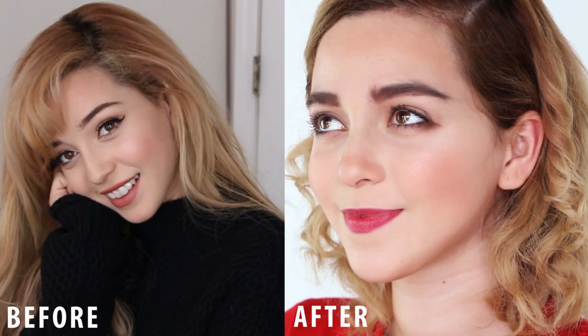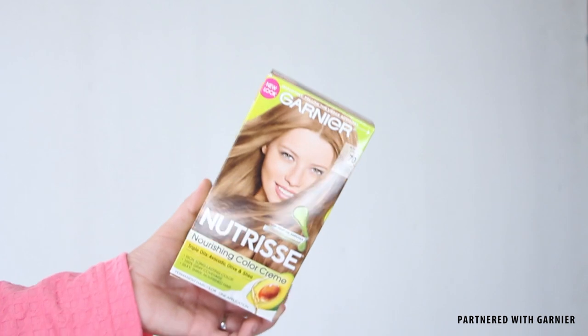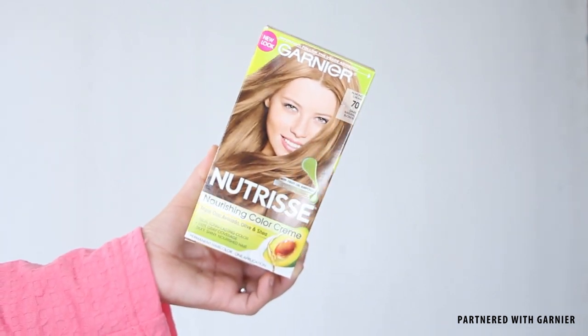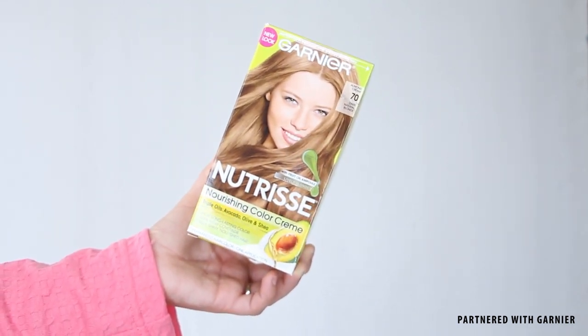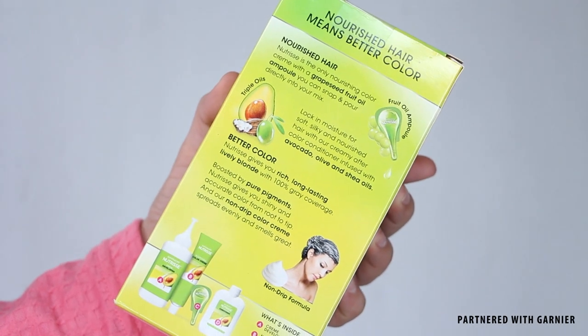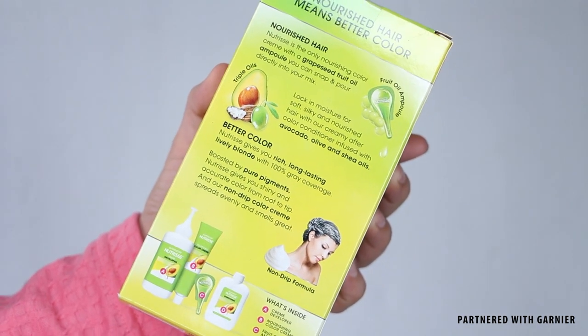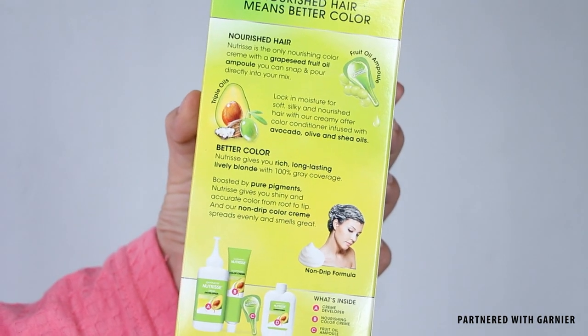The first step into a Kiernan Shipka transformation is having her blonde hair. I already have blonde hair but I do need to update my roots, so I am using the Garnier Nutrisse nourishing color cream in the shade 7.0 Dark Natural Blonde. Nutrisse gives a rich, radiant, long-lasting color with a hundred percent gray coverage, and the nourishing conditioner which contains avocado, olive, and shea oils gives you soft, radiant hair.